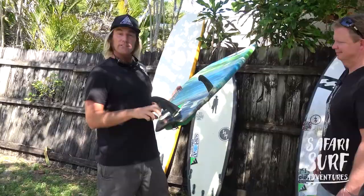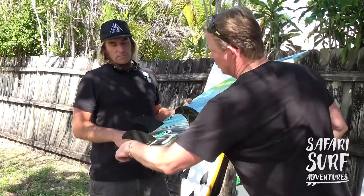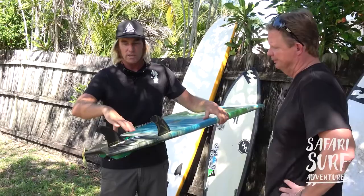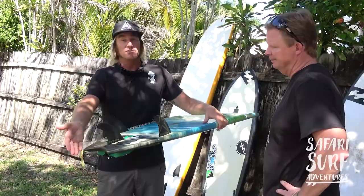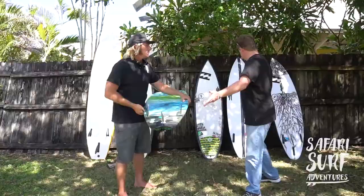So when you're doing a cutback or going rail to rail, with the water releasing out the tail, does a narrower tail versus a squash tail give more pivot — more turn? I think just because of the narrowness it'll hold in; it won't be as skatey. My personal preference, I love a round tail and I love swallow tails. But this moon tail is pretty much doing the same thing as a swallow tail — it's just a different look.